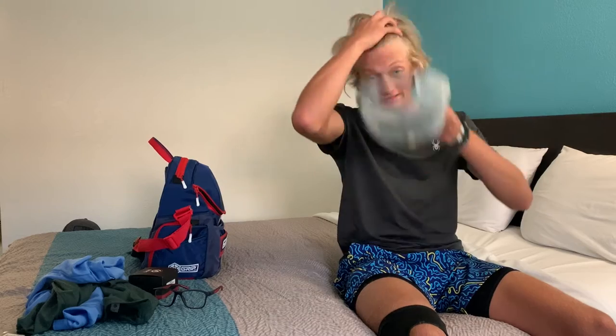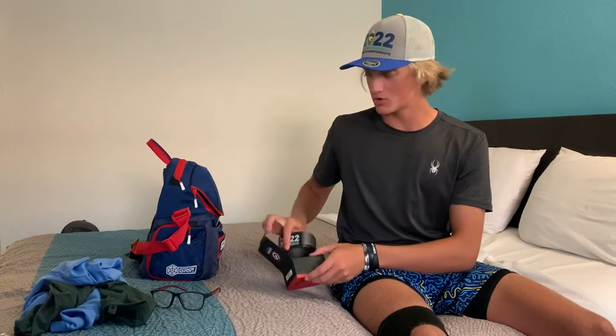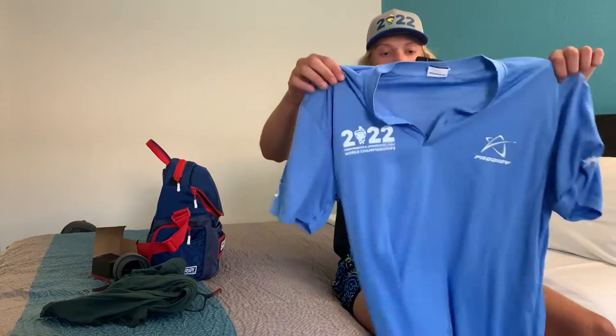Hey guys, in this video I'll be going over the players pack I got today from the PGA Masters Junior Disc Golf World Championships — it's 2022. I got a sick hat that says 'tournament,' a sick grip belt with a gray strap, and then a custom belt buckle. Pretty cool.